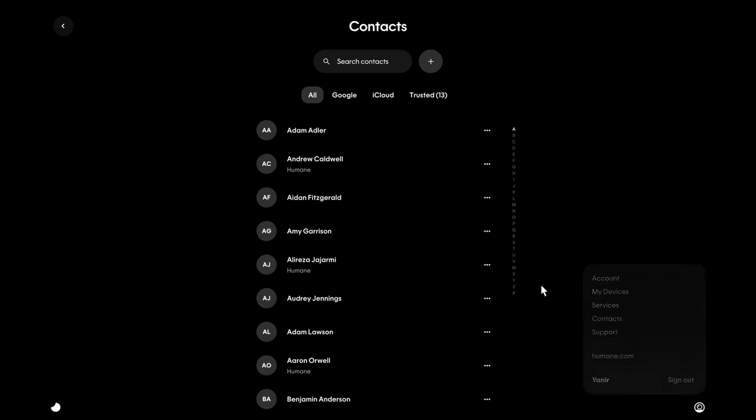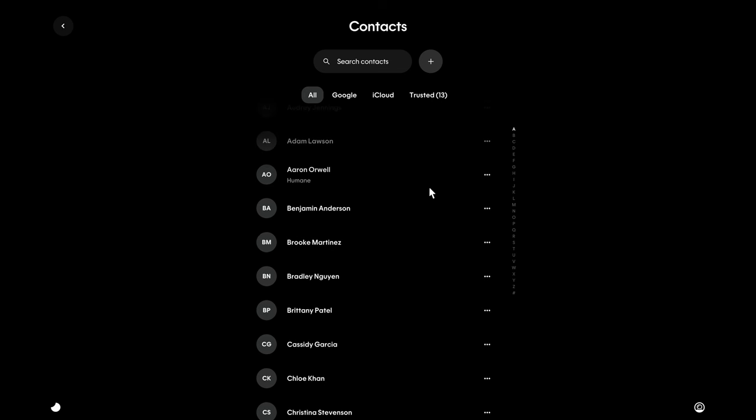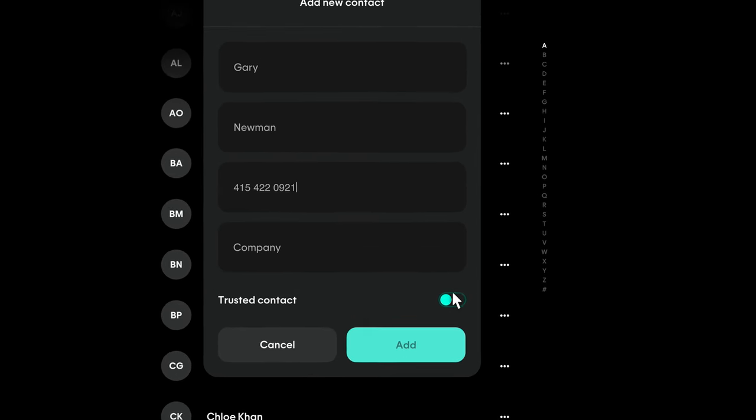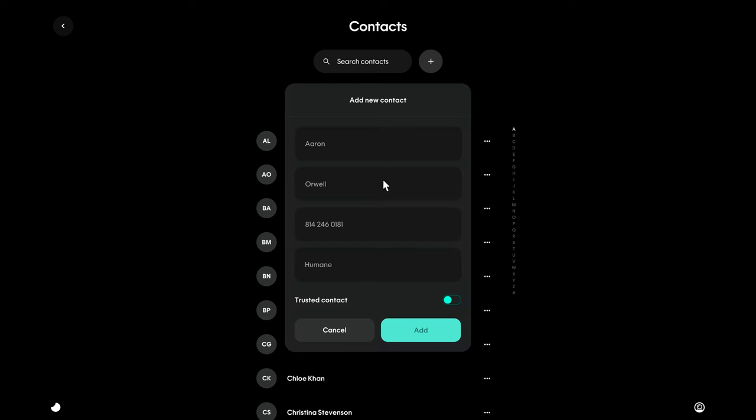You can view all your contacts on humane.center. If you've connected a contact service, they'll automatically sync with that account. You can also create a new contact by hitting the plus button. Trusted contacts are a way for you to mark someone as being important to you — your AI PIN will ring or chime whenever you receive a call or message from them; otherwise, it will silence calls and messages from numbers not marked as trusted. To mark someone as a trusted contact, click the three dots to the right of their name and click Add Trusted Contact. To edit a contact, just click their name to expand. Now that you know how to ask questions, capture memories, translate, and more, you're ready to start using your AI PIN.